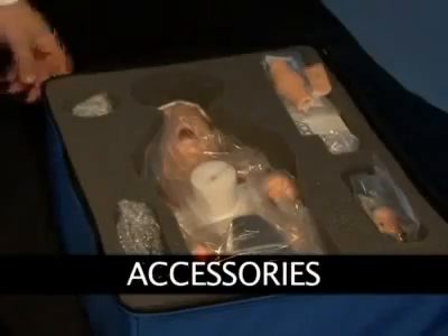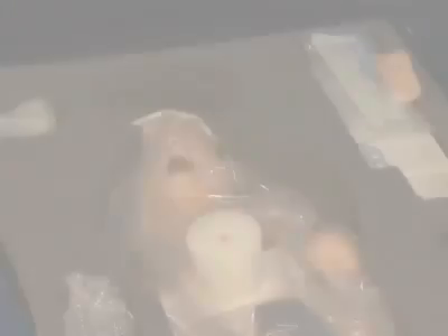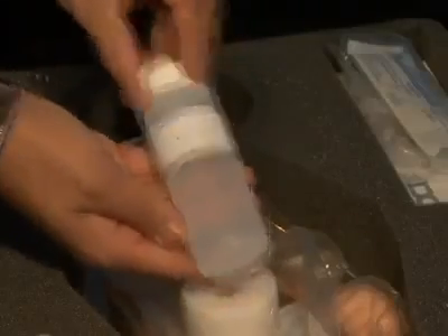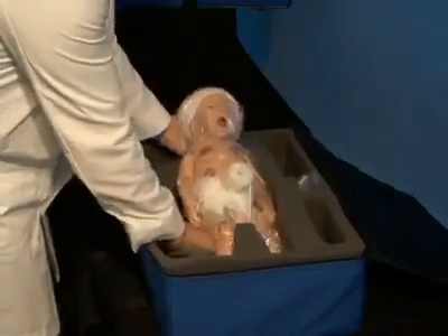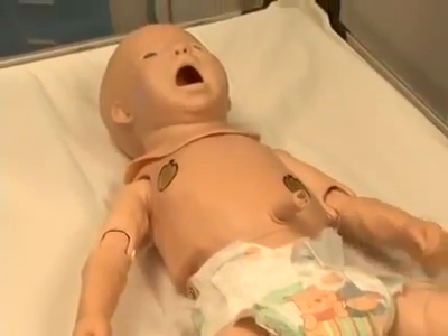Located in the newborn mannequin case you will find several accessories such as replaceable leg bones, a tibia bone skin, a set of interchangeable genitalia, a blood pressure cuff, replaceable arms, silicone oil, and a battery charger. Remove the fully assembled and ready-to-use newborn mannequin from the case. It is strongly recommended that the battery is fully charged prior to use.